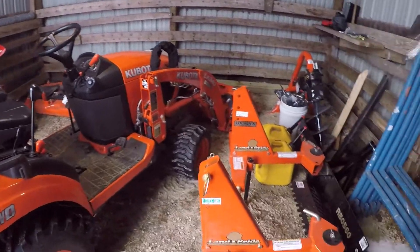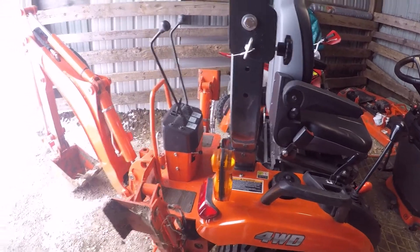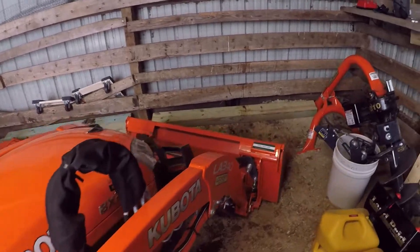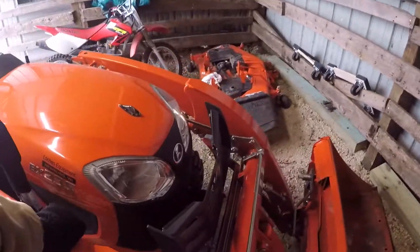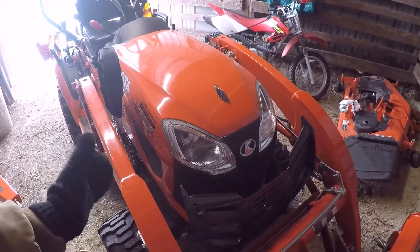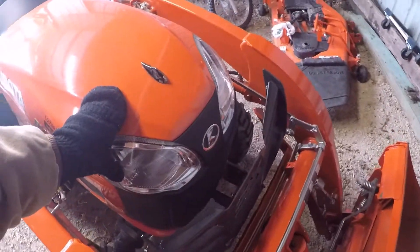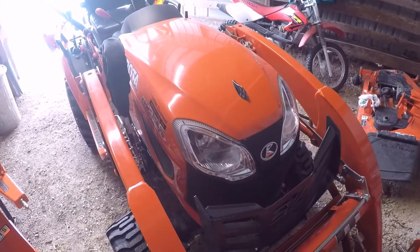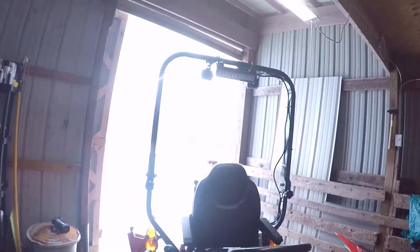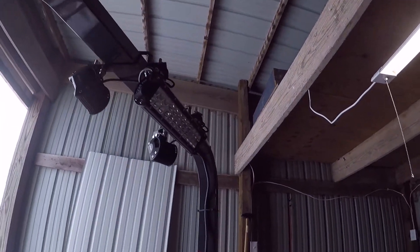Greetings everybody. I wanted to show you guys a tractor mod that I did to my Kubota BX 23S. If you have a tractor with a bucket, you'll know these front headlights are close to useless — they come in handy here and there but there's a lot to be desired. A lot of people add overhead lights on their ROPS bar, so that's exactly what I did.